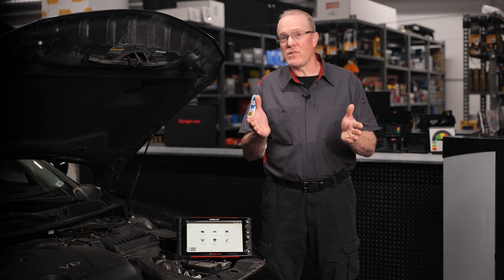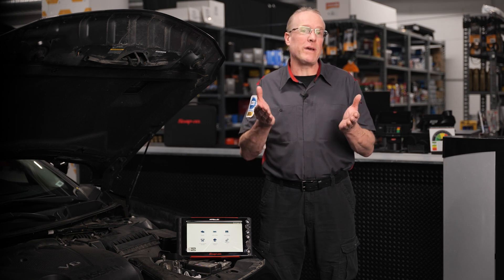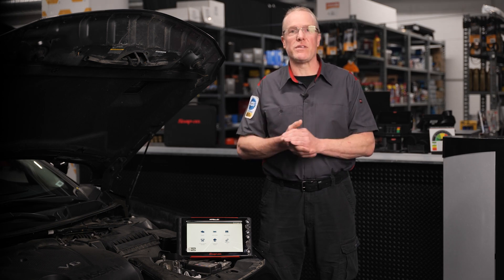The challenge for technicians is the process of gaining access through a secure vehicle gateway can vary depending on the OE. In some cases, a technician profile with a unique code is required, which provides the OE verification of the individual users who are requesting access to their vehicle systems.